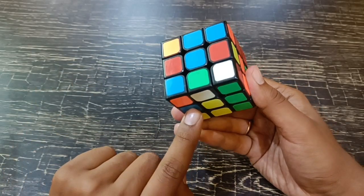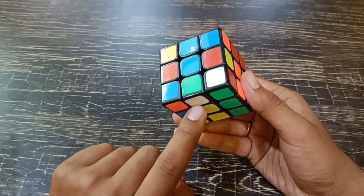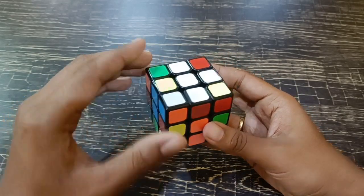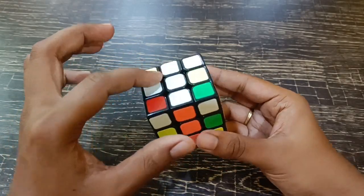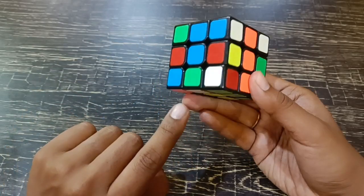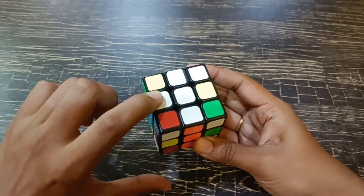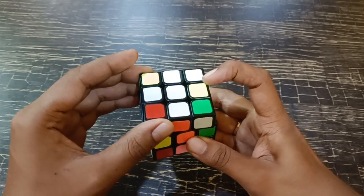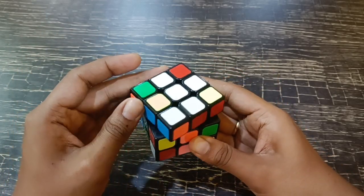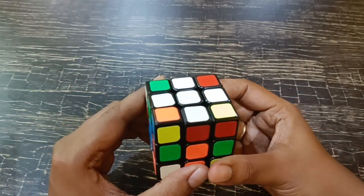If the white edge is in the bottom, you just have to bring it to the top. But sometimes there will be filled whites here so you can't bring it directly to the top, because already matched pieces will go off. So what you have to do is search for the blank, non-white piece and then bring the actual white edge to the top.